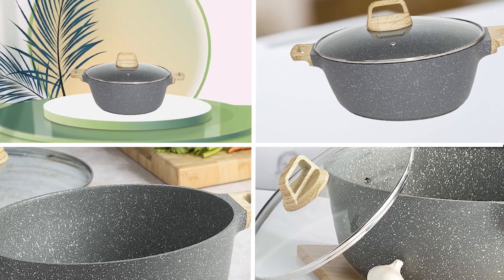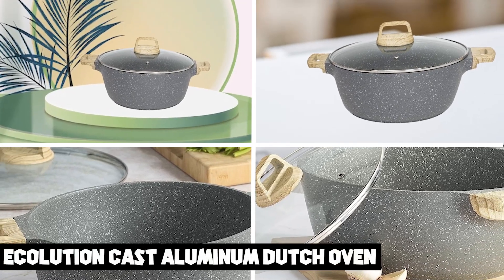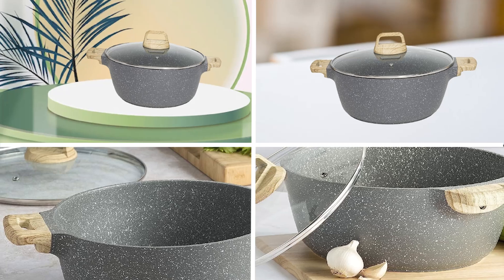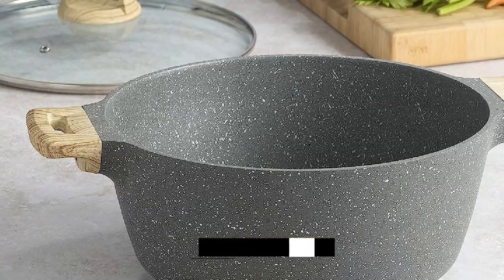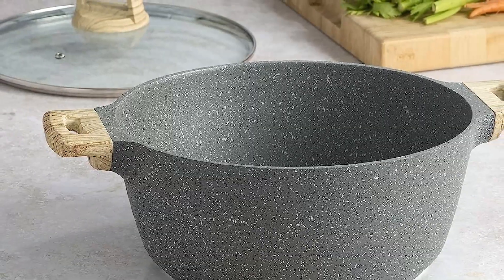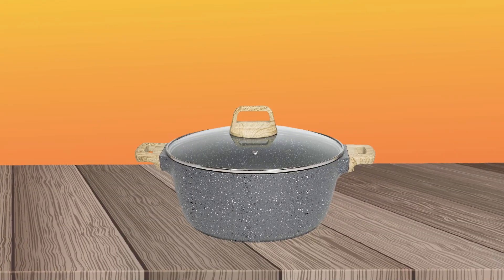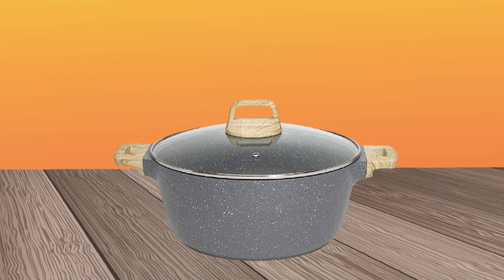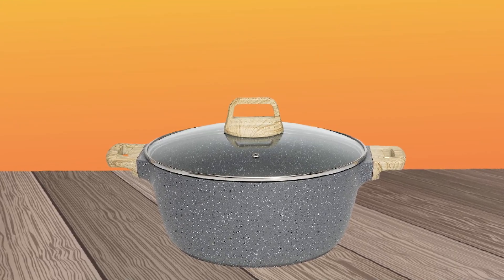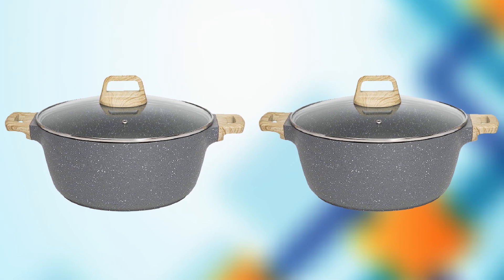Moving on to number two, the Eccolution Cast Aluminum Dutch Oven. It is a versatile and durable kitchen tool perfect for all your cooking needs. Made from high-quality cast aluminum, this Dutch Oven is lightweight yet sturdy, making it easy to handle and use. The non-stick coating ensures that food doesn't stick to the pot, while the tempered glass lid with steam vent allows for easy monitoring of the cooking process. The soft-touch handles provide a comfortable grip, even when the pot is hot.